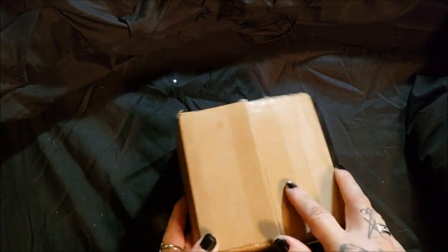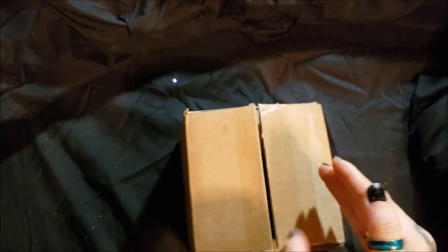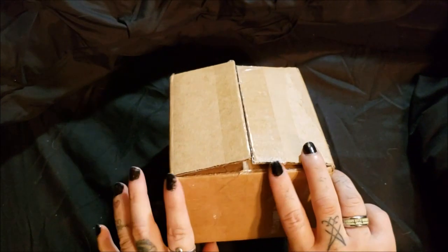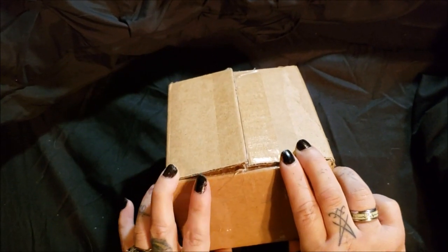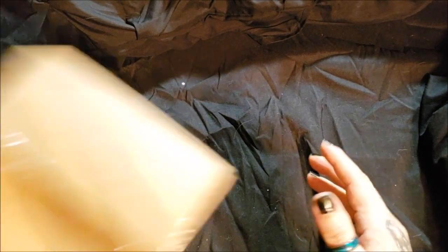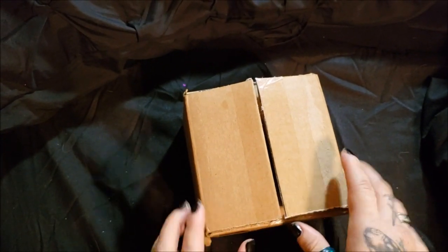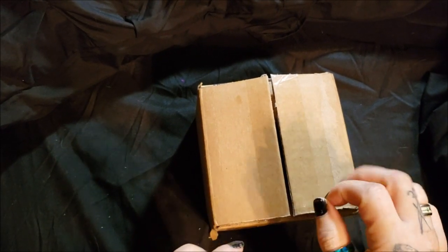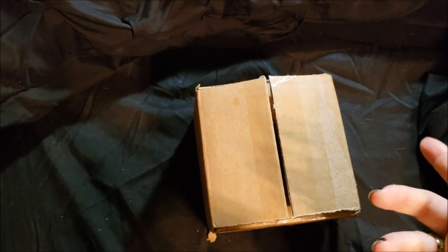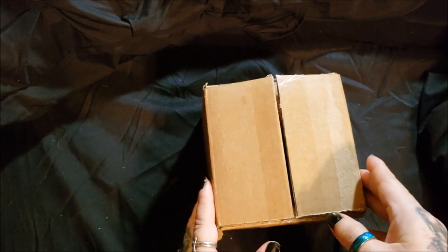It came in today. I have not opened this yet. All I've done is snipped it so that I could open it easier. Through the box, you can definitely smell the soap. It smells really good — kind of like watermelon. I don't even remember what it looks like, the one that I ordered, but I do remember it looked really cool on camera. I have never before ordered a horror-themed soap or specialty soap.